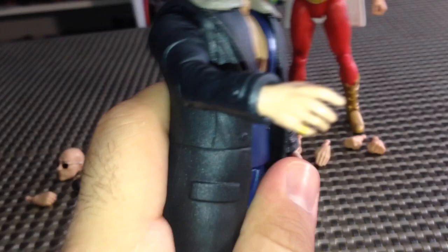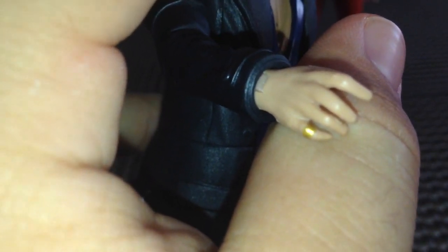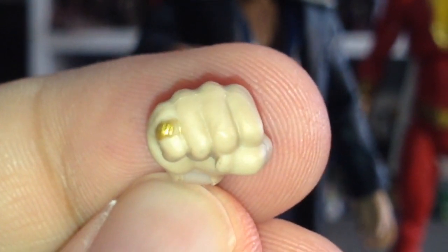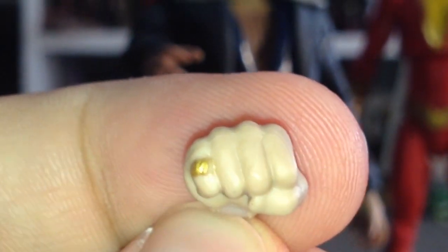I did notice something in his hands though. On his pinky finger he's got a ring — a gold ring, which I assume is some kind of magic ring. It is not sculpted too well on this hand. But on Savannah's alternate hand, you can see the S on that ring just a little bit better. It definitely looks like an S to me.